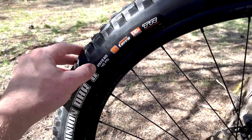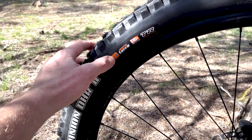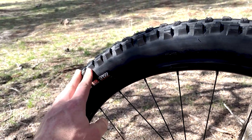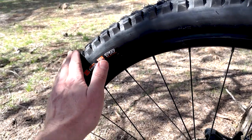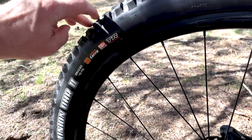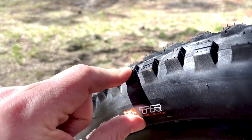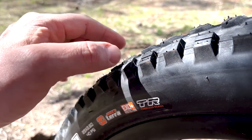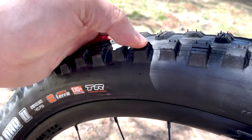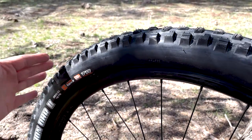In the rear I got the 29 by 2.6 — 29er wheels, 2.6 inch width — on the 3C MaxTerra compound. The 3C means there are three separate compounds within the tire: an initial lower rubber with a stiffer compound, a medium rubber running partway through the knobs giving enough stiffness so they don't fold over, and then a very top layer — that third compound — that's a soft rubber to really let the tire grip in. That's also where the siping works to bite into turns for ultimate grip.